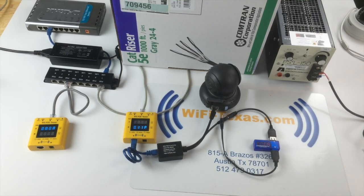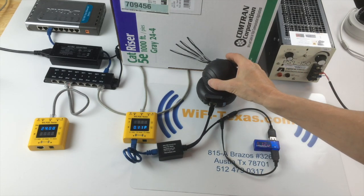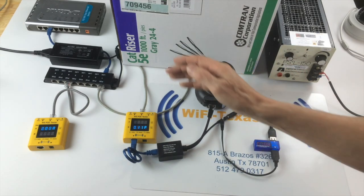Hello and welcome to the explainer video series from Wi-Fi Texas. Today we're going to demonstrate how you can power a 5-volt non-POE camera over a long run of Cat5.